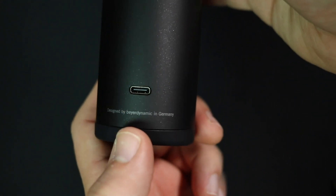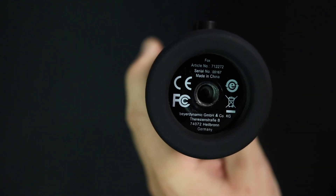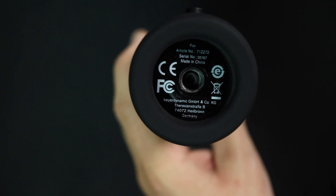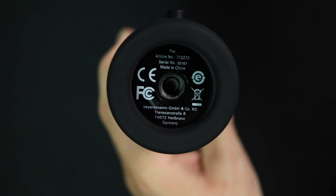On the back of the microphone you'll find a single switch to go between high and low gain settings, and you'll also find the USB-C port to connect to your computer. On the bottom you'll find a recessed quarter-inch threading — I wish it was three-eighths inch, but at least they did provide a quarter-inch to five-eighths-inch adapter.